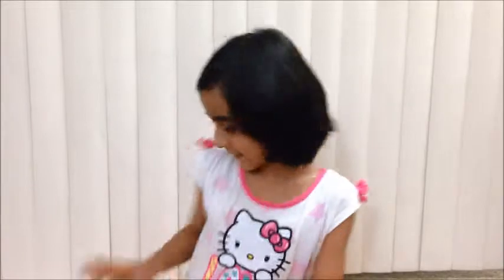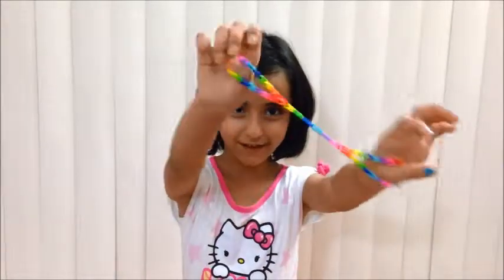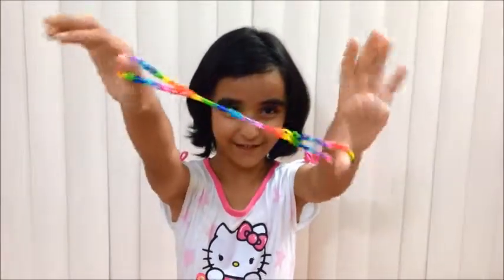Hi everyone, today I'm going to show you how to make the basic barefoot sandals. This is what we will be making. I take the color of the rim. This is what they look like.